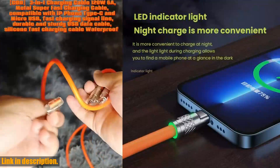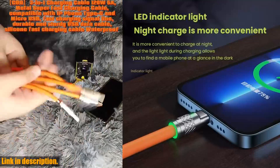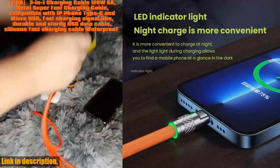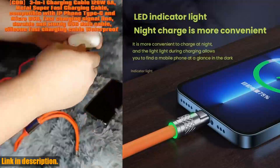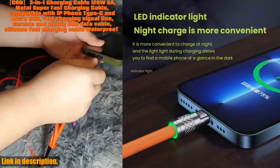This cable is an absolute game-changer. With its lightning-fast charging capabilities, you'll never have to wait around for your device to power up again. Whether you're using an iPhone, Samsung, Huawei, Xiaomi, or any other phone that supports Type-C or Micro USB, this cable has got you covered. No need to carry around multiple cables — this 3-in-1 design is all you need. And let's talk about durability.